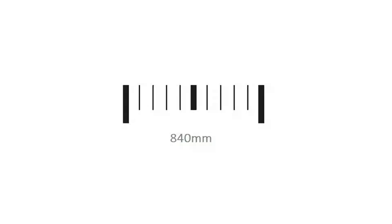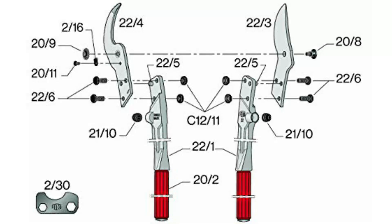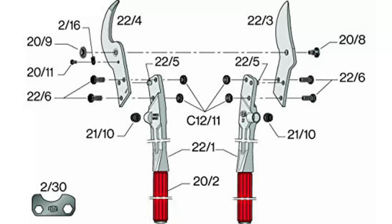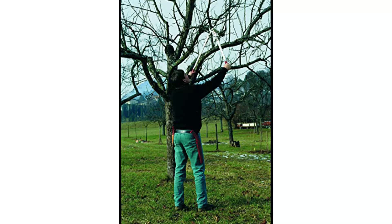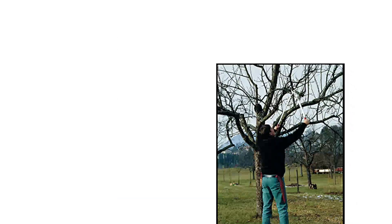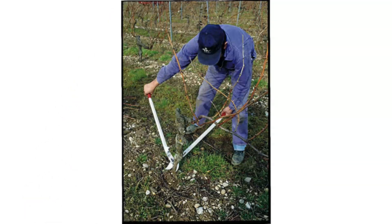At number 2: the Felco F22 Pruning Shear. These sturdy bypass loppers are a serious upgrade in performance and ergonomics. The hardened carbon steel blades are Swiss-made, designed for making clean, precise cuts. Users can also resharpen the blades as needed. Everything about these loppers screams quality — they're made to last, and all of the parts are replaceable, so this may be the last lopper you'll ever buy.